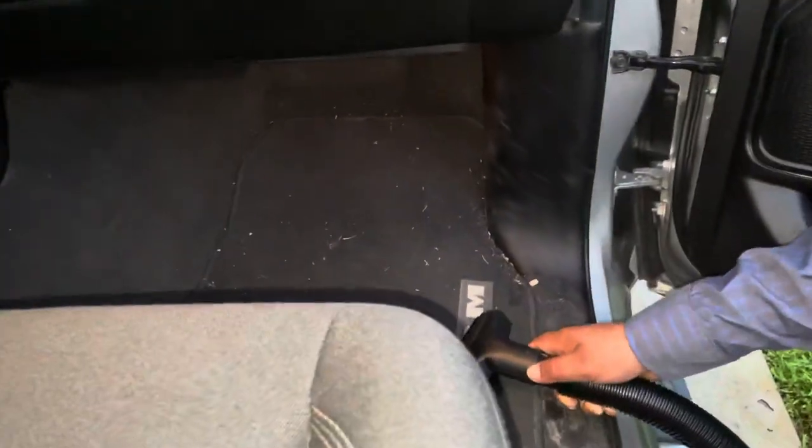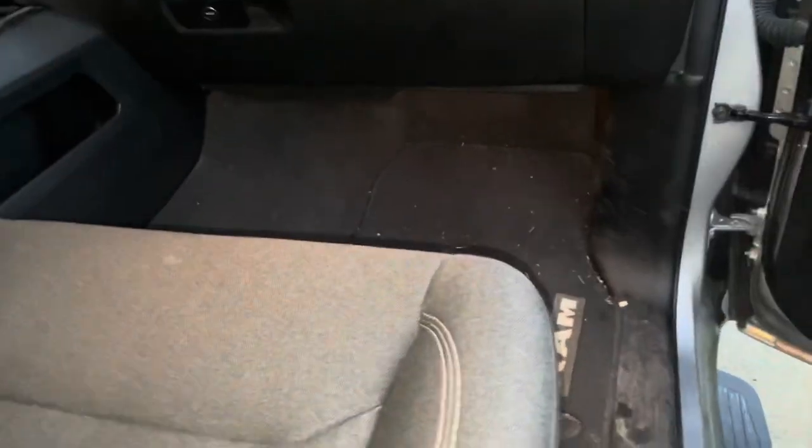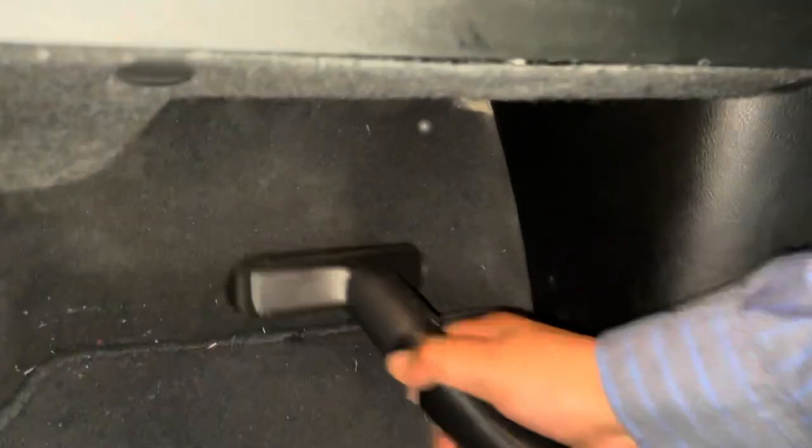All right, here we're gonna go ahead and change the adapter to get to the larger places, more easily accessible places, such as the floor mat or car mat. Oh yeah — let's get a better look. It's picking up everything. Yes, love it!